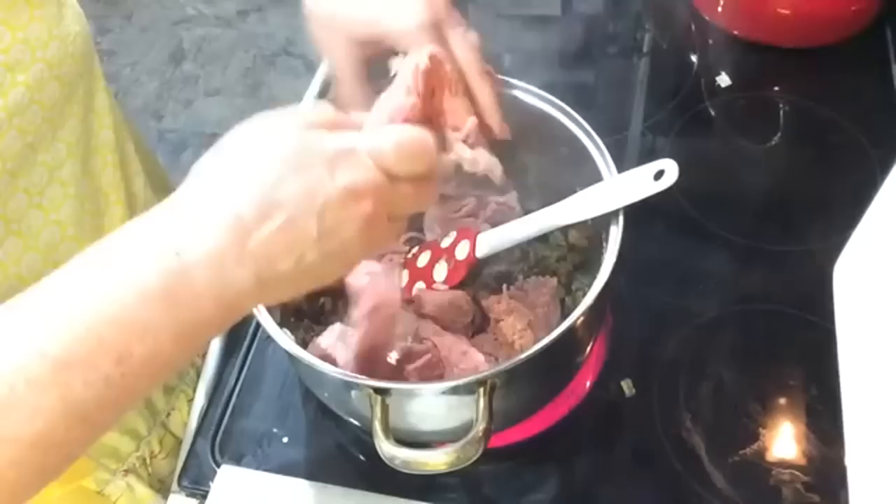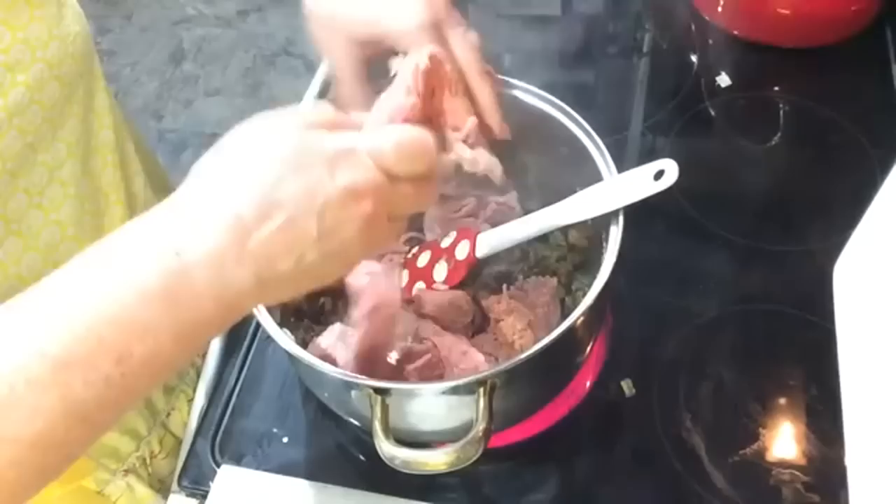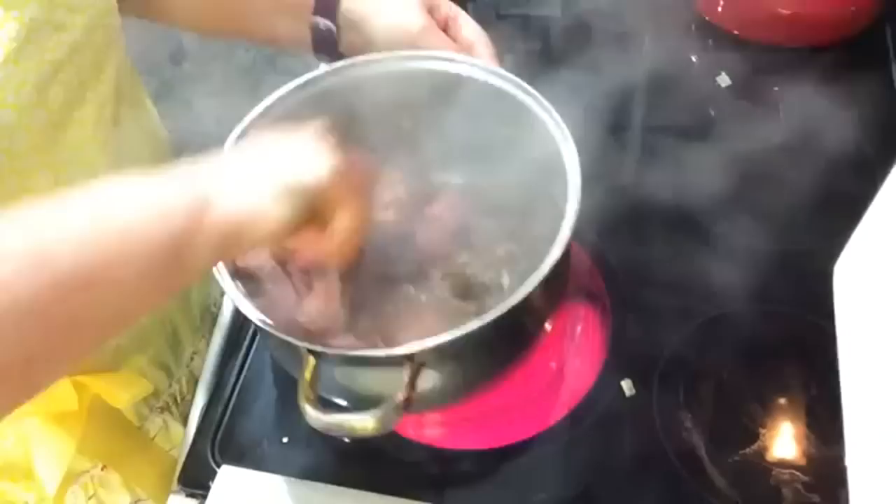Now I'm adding one pound of ground turkey. Of course you can add ground beef — whatever kind of meat you'd like. So I'm breaking that up and starting to mix it all in, breaking it down and browning it up.